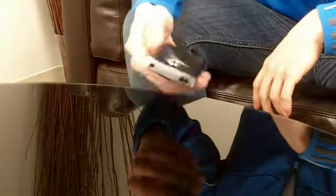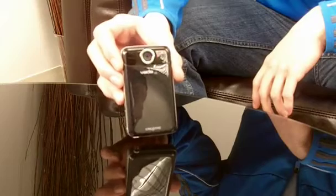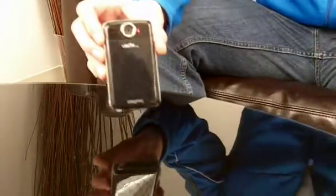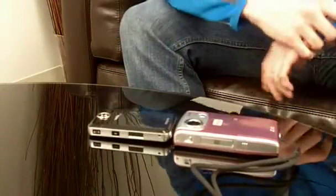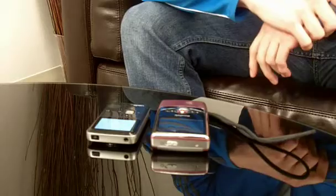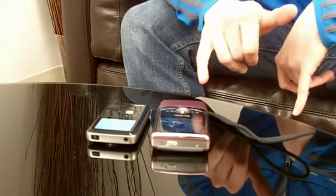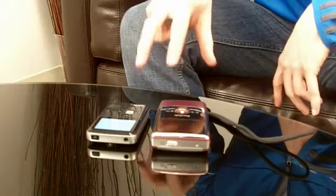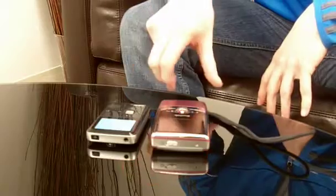The first thing that sets the Vado HD 3rd Edition apart is the size. You can see here it's probably about the size of a deck of cards. I actually have the Kodak Zi6 here for comparison — you can see it's significantly thinner, and even the footprint is much, much smaller. Now the Zi6 is Kodak's last generation product, but because these two both shoot 720p and the Zi8, which is Kodak's newest one, shoots 1080p, we figured we'd compare these in size.